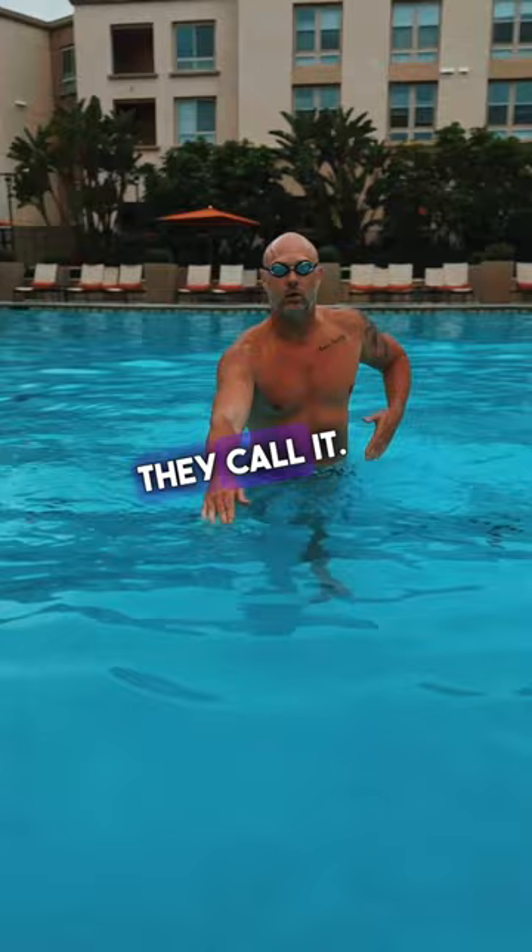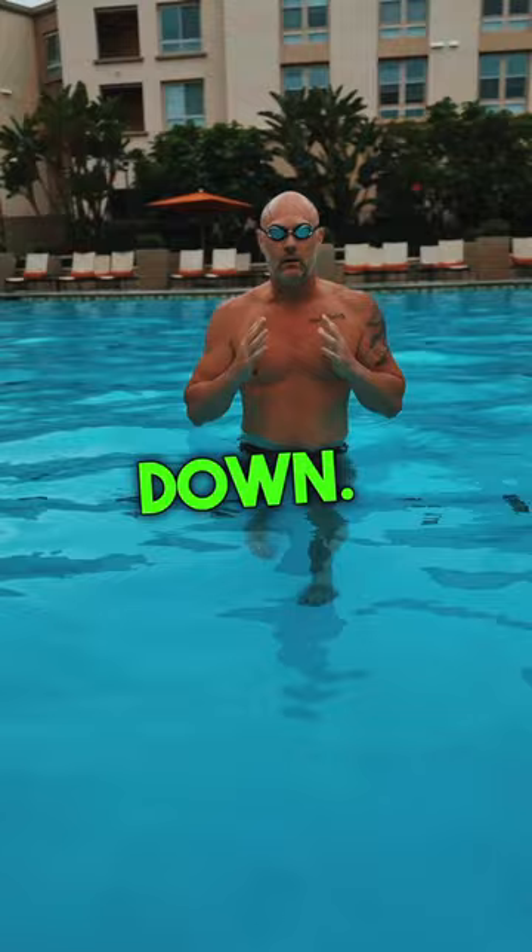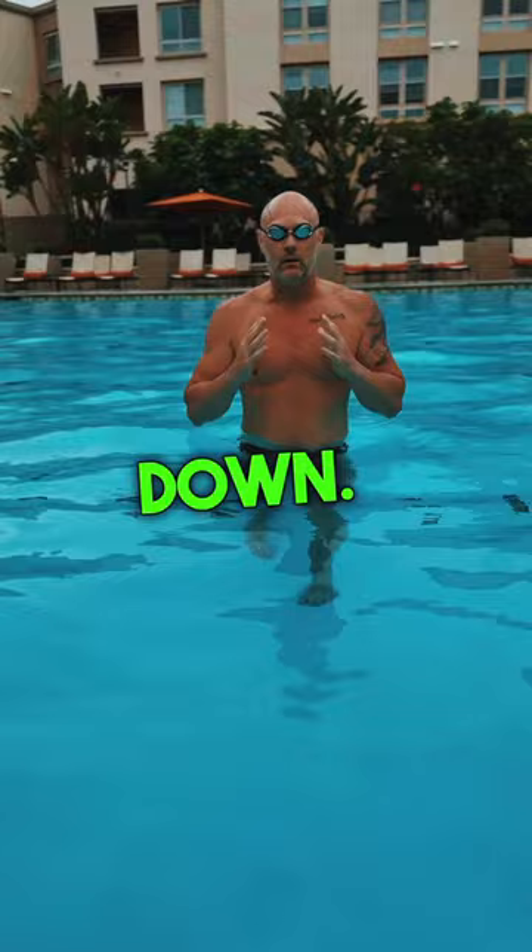We're working on head-up freestyle, or the polo drill as they call it — keeping the head very still, no side-to-side or up-and-down movement. Focus on core stability and working on that catch out in front: getting those fingertips down and the elbow up, getting over the top of it, and catching water in this region here.